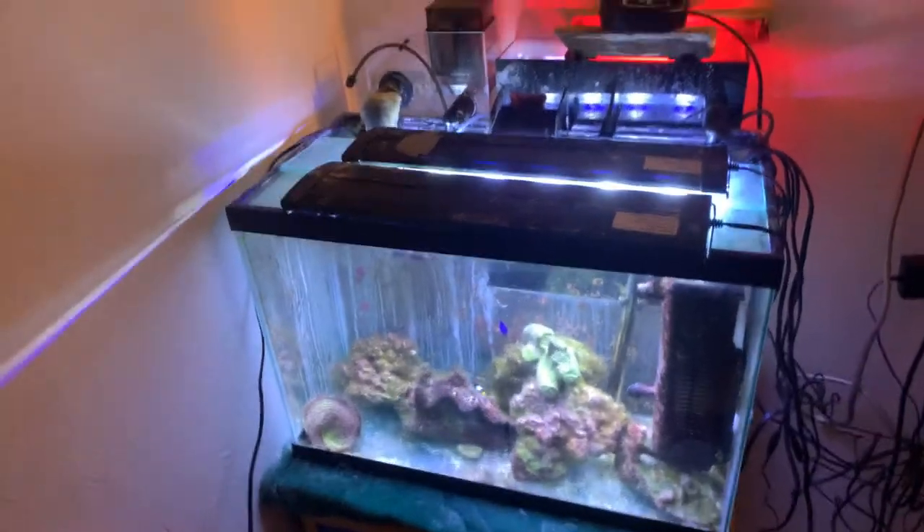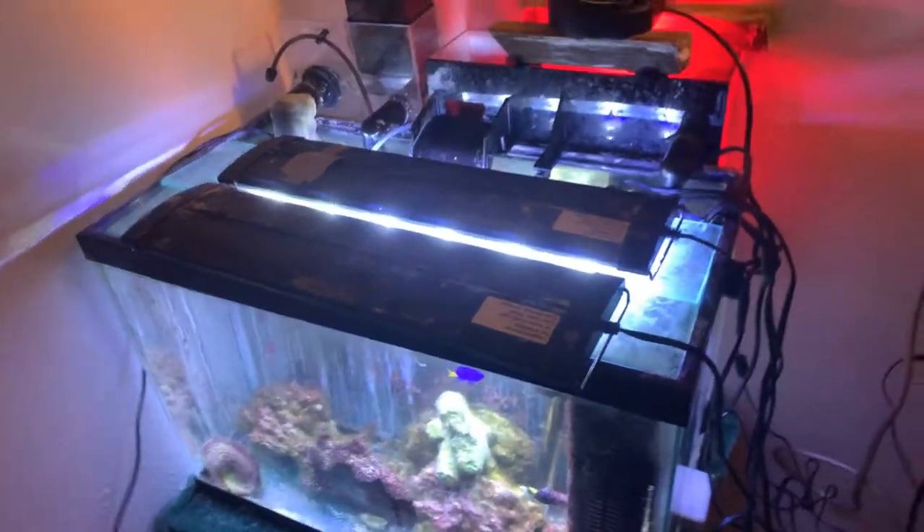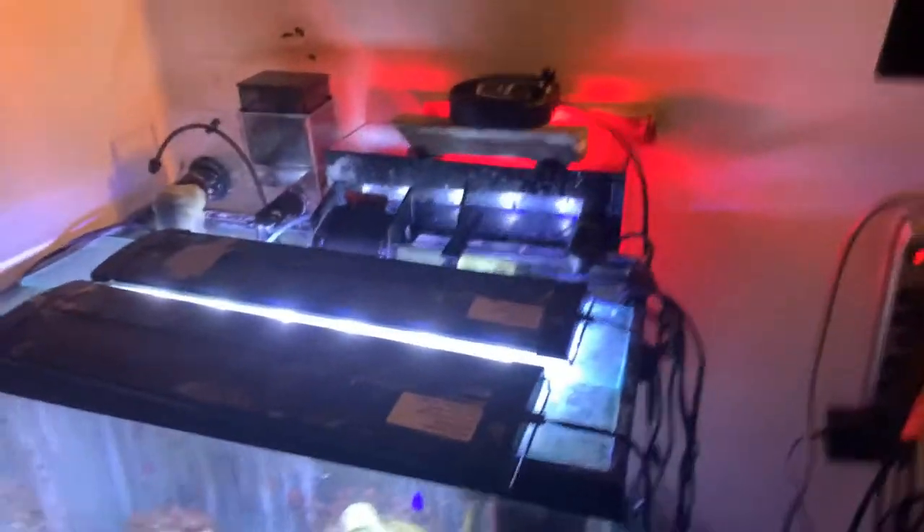It'll also allow me to control the input of food into the tank, and that way they know where to go for food now. Whoa, my phone almost just fell in the tank! There's a little hole on the top, so I'm gonna have to find a different place to put this. But yeah, I just put some flake food in there to show you guys an example — pretty much the flake food just goes out this top hole here.